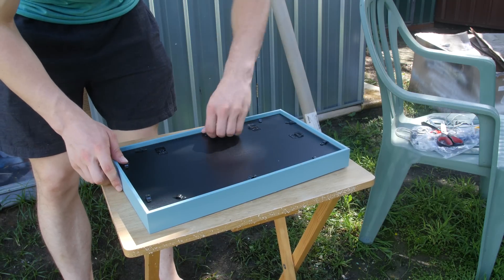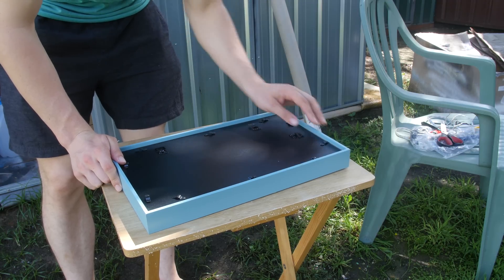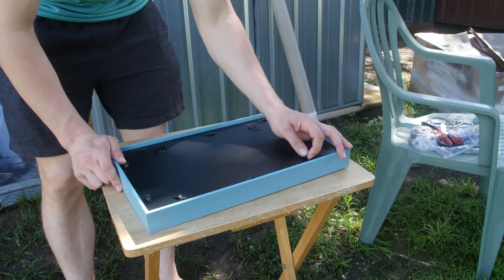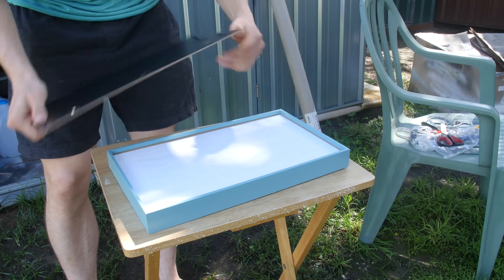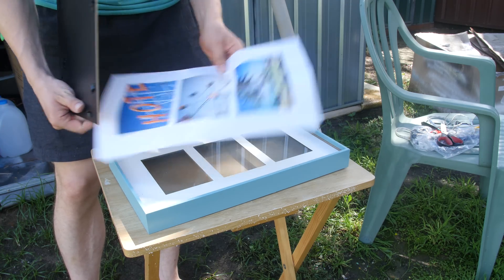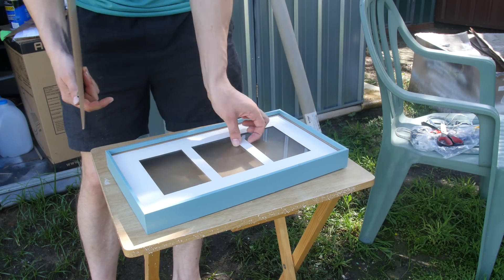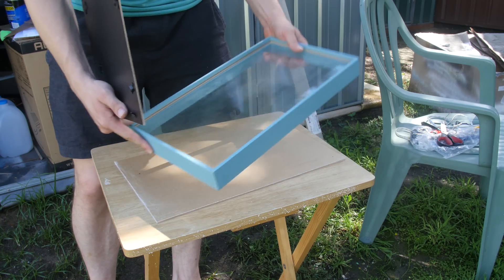I've cut out the shape, sanded down all the sides, and now we're going to take the picture frame apart and remove everything inside. We're going to use the glass and the acrylic that we just cut out. We'll keep the backboard to hold the window in place and chuck that cardboard away because there's no need for it anymore.